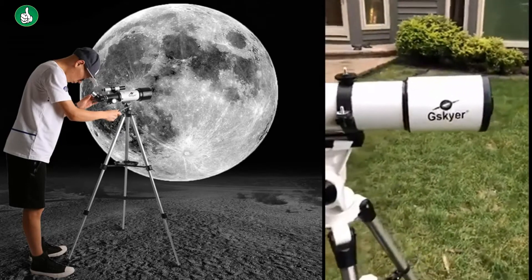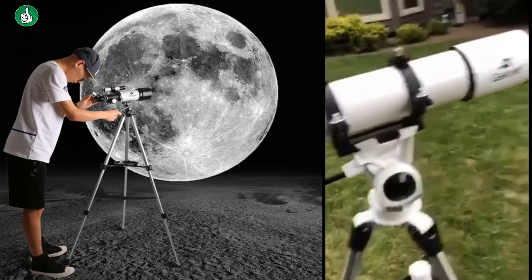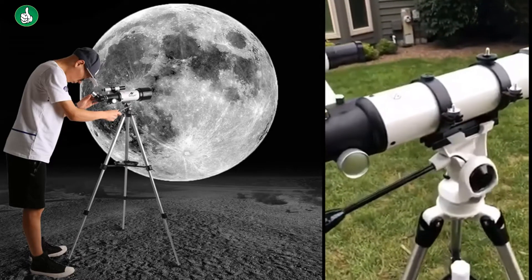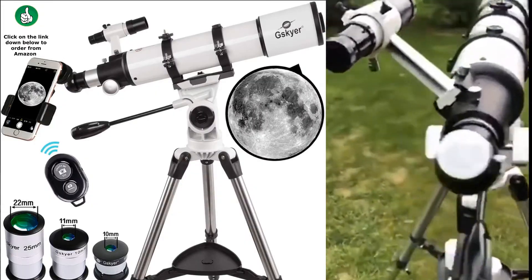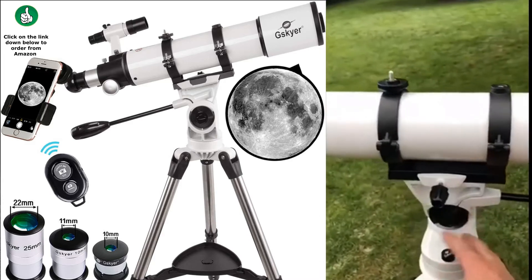Here we go. I just bought this telescope a couple days ago and set it up and used it last night. It works very well. It's easy to assemble. The tripod comes already assembled with this head on here.